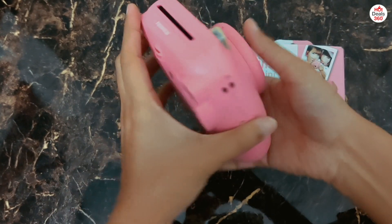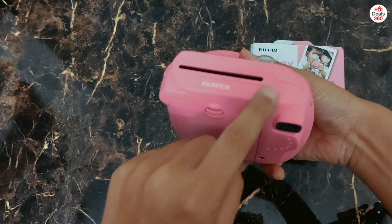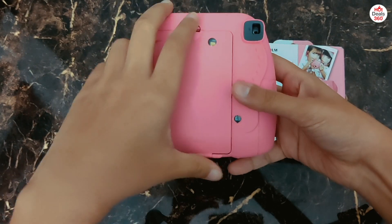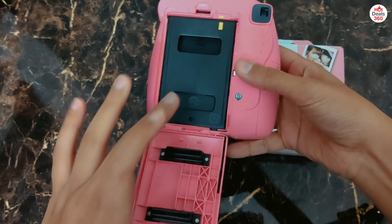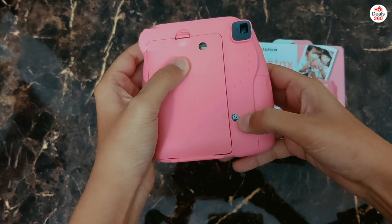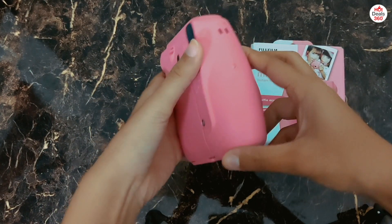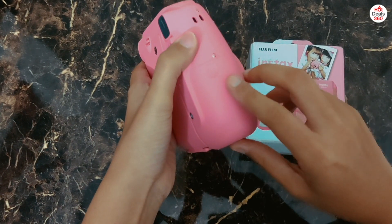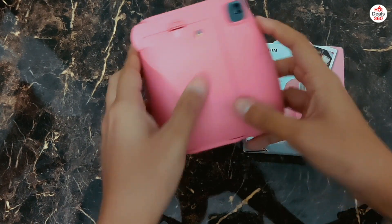When we look at the top of the camera, we have the slot from where the developed photos will come out of. At the back we have this compartment where you need to insert the films — I have already inserted one, and from here you can keep a count of how many shots are left in the film. Here you need to put the AA batteries, and this is for the strap.